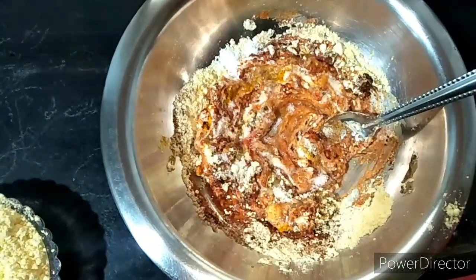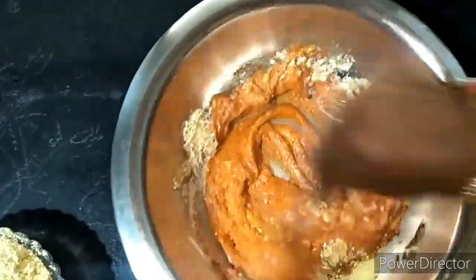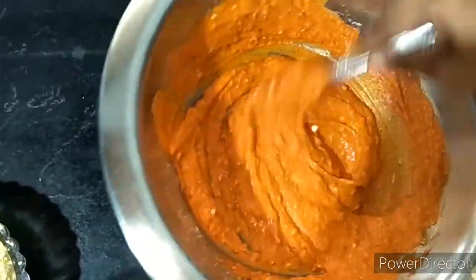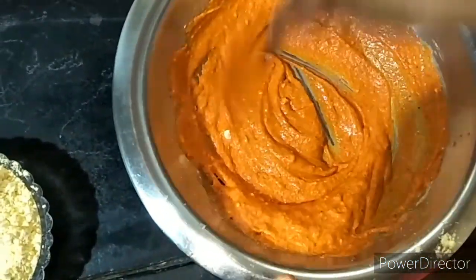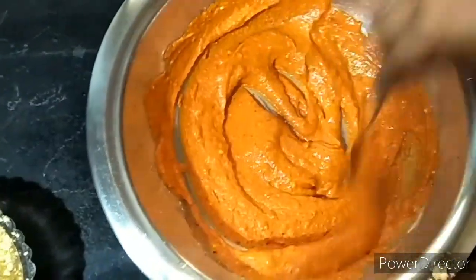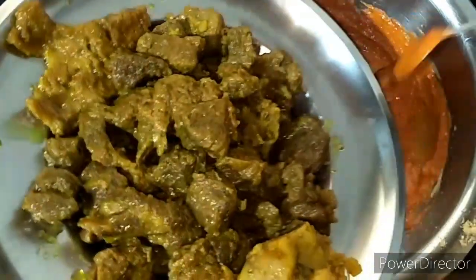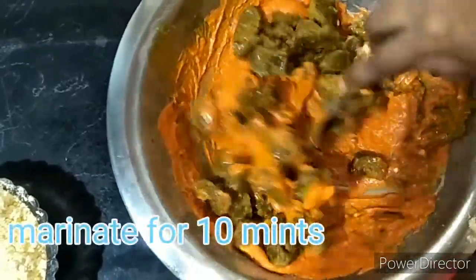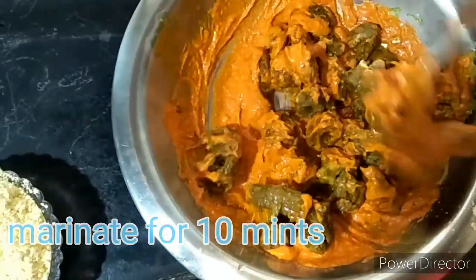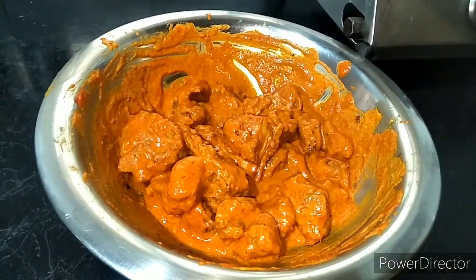The marinade wash is perfect. Mix it well. We will mix it well and then leave it for 10 minutes to marinate.